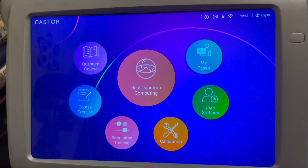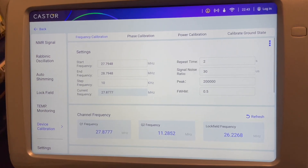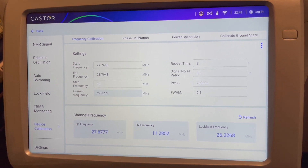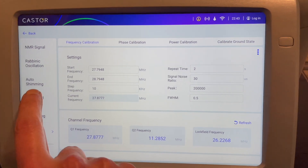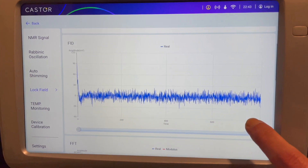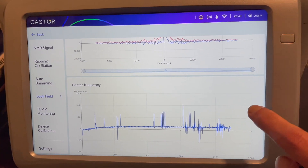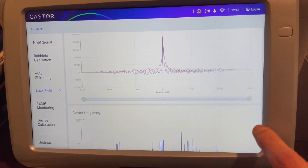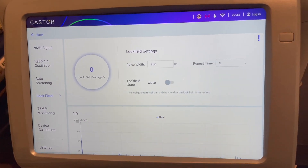So just go to calibration, device calibration here. Now the first thing we need to do before frequency calibration is turn off the lock field, which keeps the frequency of the nuclear magnetic resonance system stable. That's the waveform, the Fourier transform, center frequency, lock field voltage on the system. We're going to temporarily turn the lock field off so that we can recalibrate the frequencies. So that's off.